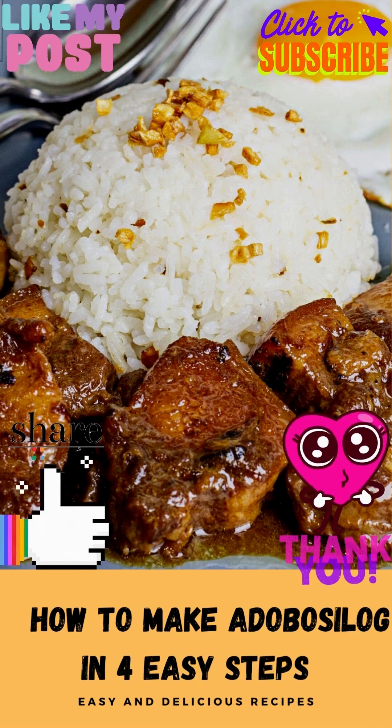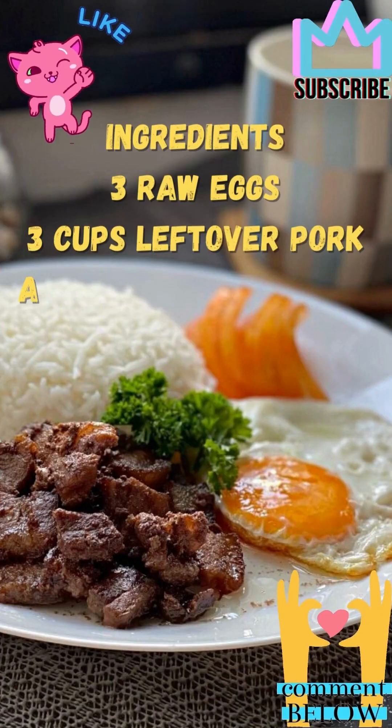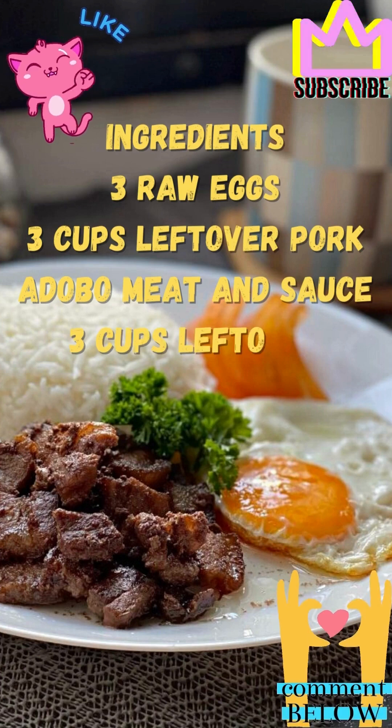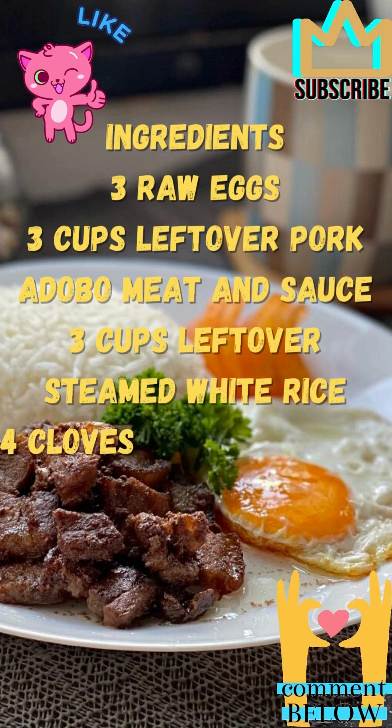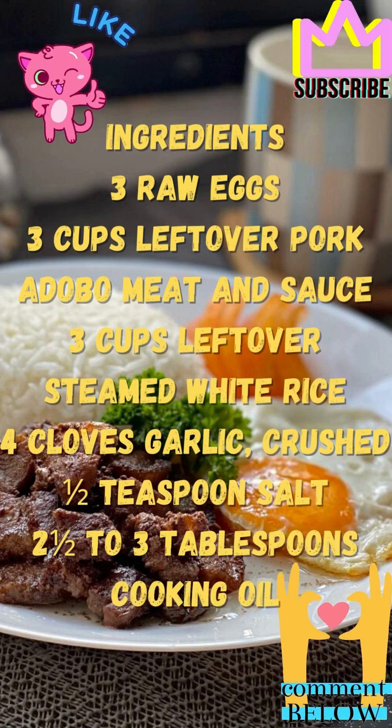How to make adobo fried rice in 4 easy steps. Ingredients: 3 raw eggs, 3 cups leftover pork adobo meat and sauce, 3 cups leftover steamed white rice, 4 cloves garlic crushed, 1 half teaspoon salt, 2 and a half to 3 tablespoons cooking oil.